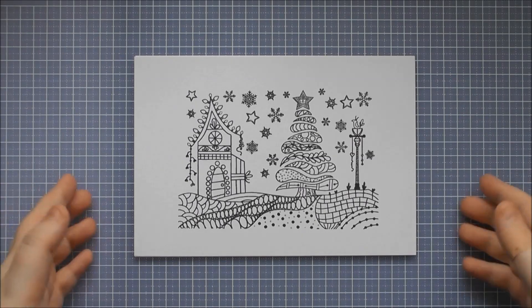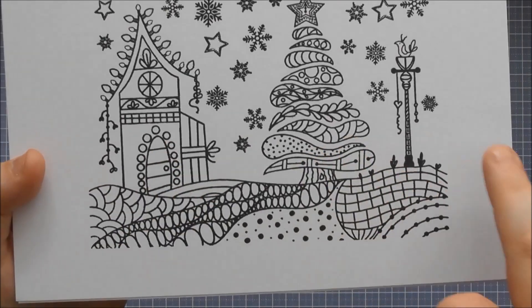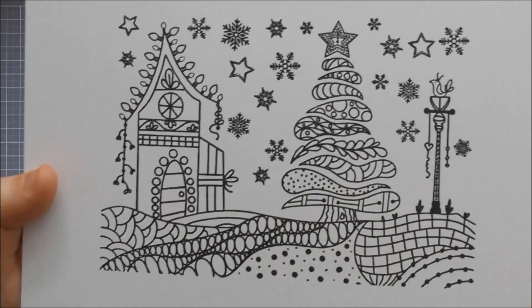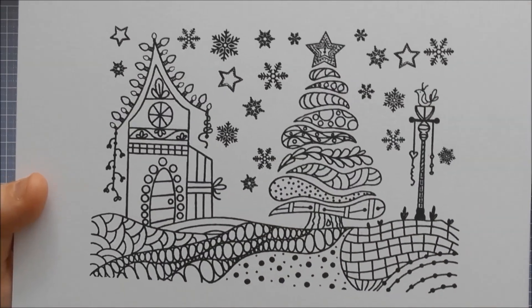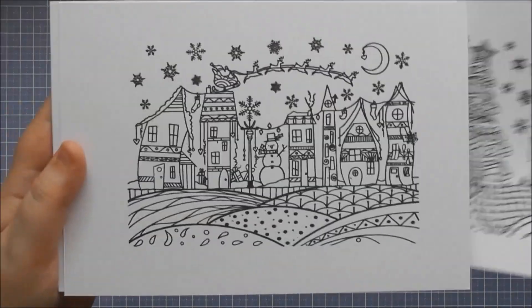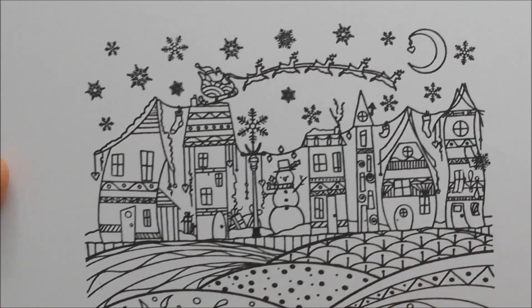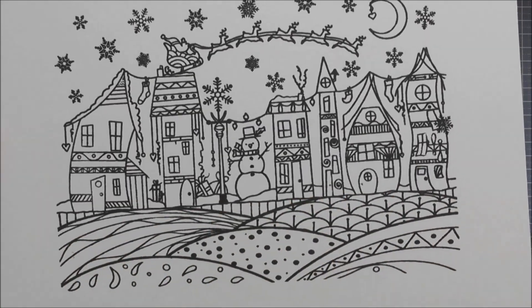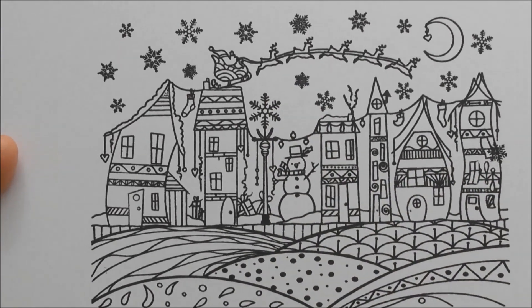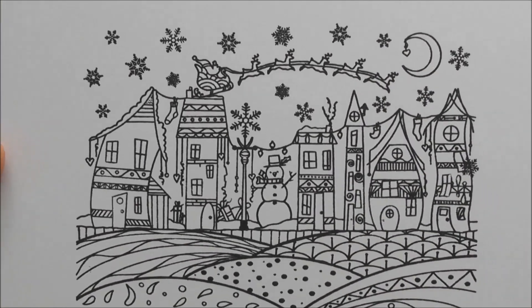The first design is called Snowy Christmas Time and you've got a lovely ground area with a little lamppost, a tree, and a house, all with that gorgeous doodled style, perfect for colouring in. The next design is called Christmas Town, which is packed with gorgeous doodled designs again — a lovely ground area, a gorgeous little snowman, a lamppost, and even Santa flying across the top on this one too.